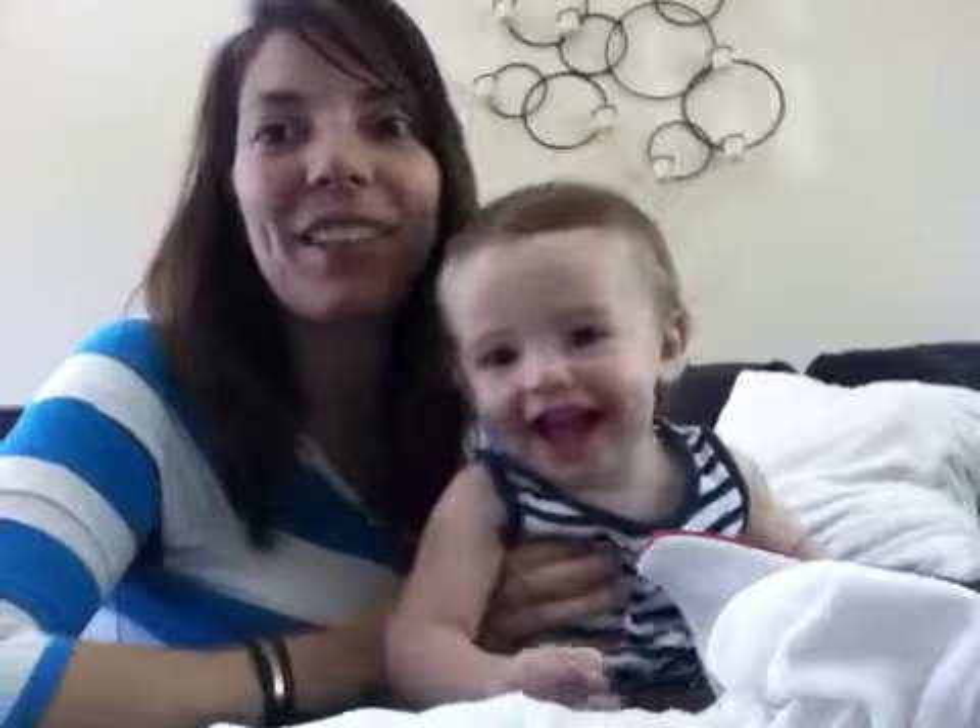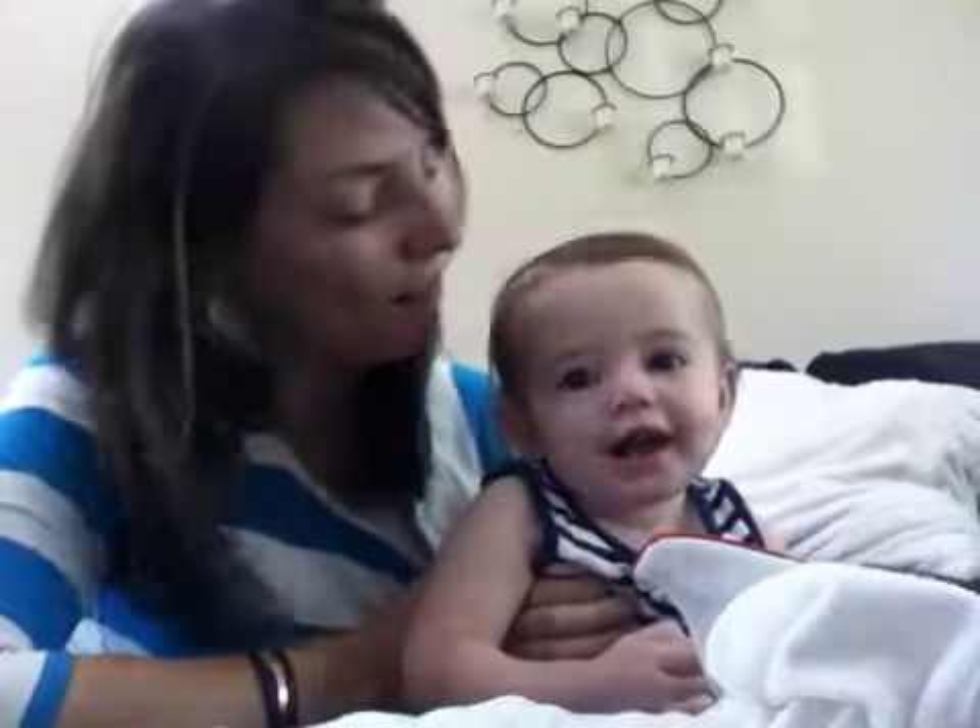Hi, I'm Lara with the Awesome Cloth Diaper Blog and this is my daughter Karis, who is one. We are going to show you some hints and tips for stuffing pocket diapers.